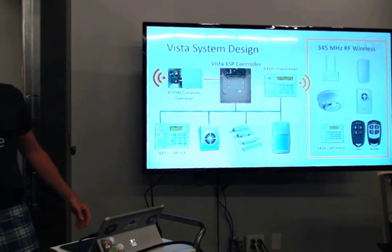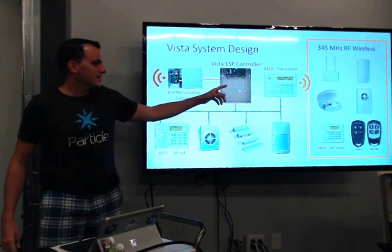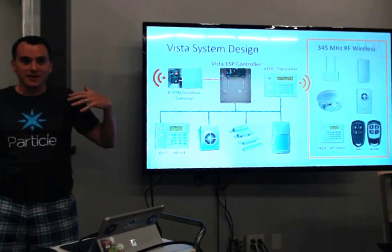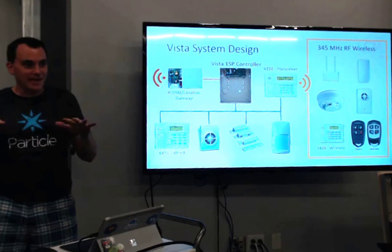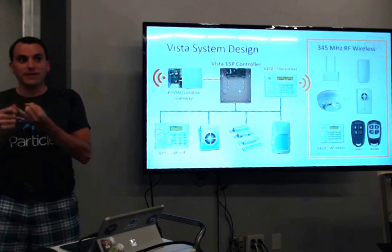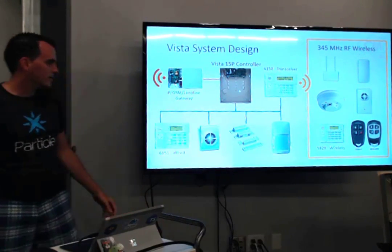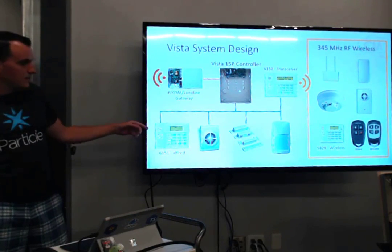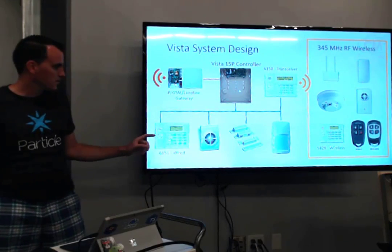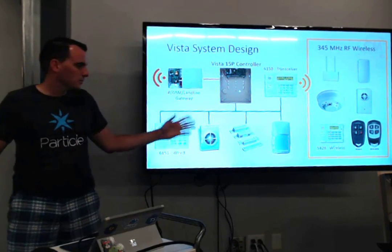Let's talk about what this system looks like — it's complicated, but I'll walk you through it. This is the controller box — basically the brains of the system. Everything connects through it: it handles what your codes are supposed to be, what each device is, and that kind of thing. Lots of I/O along the bottom, which you can see all wired up. Typically these alarm systems are wired — the blue system here is the wired portion, where you can have keypads, magnetic switches, motion detectors, all that.